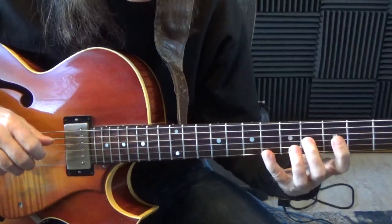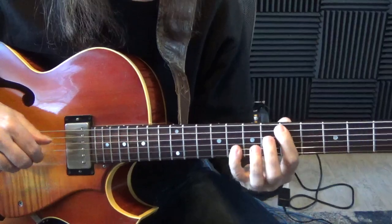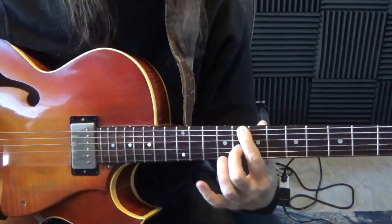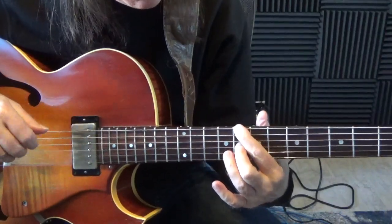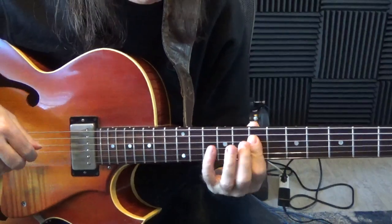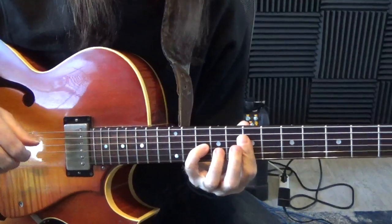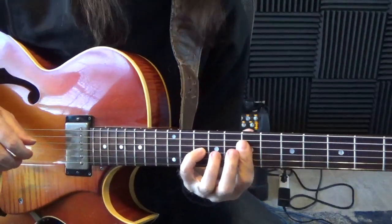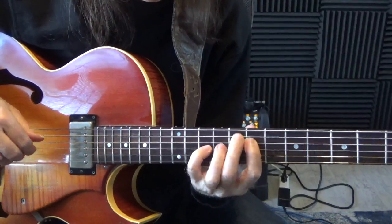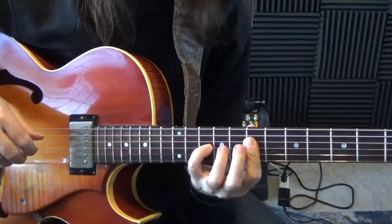So this is actually the 3rd and the sharp 9. Now I'm going to the C minor 7, and I've got the root and the flat 3rd, and I'm walking the bass chromatically. And this is an altered F7 altered — you can see the 3rd and the flat 9. So I've got this.